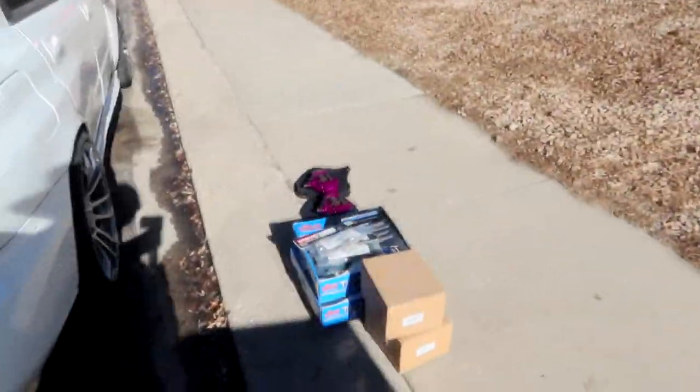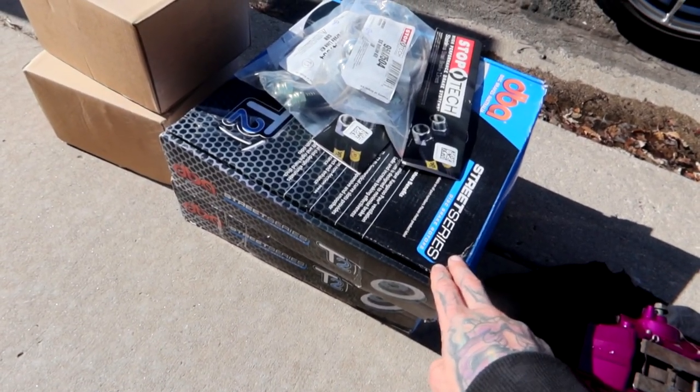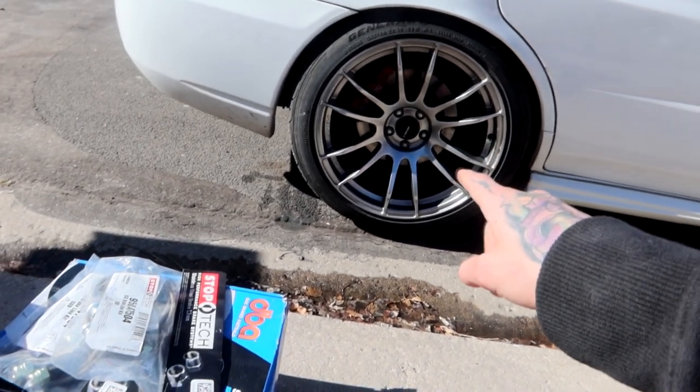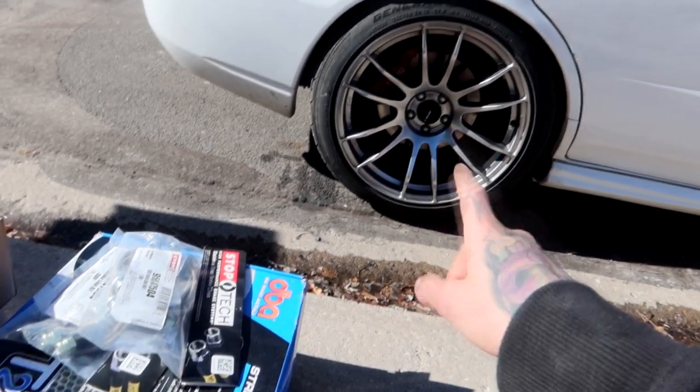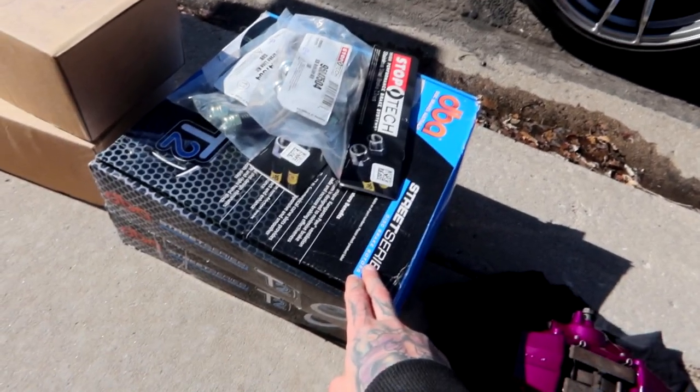Alright, so like I said, today we have a really awesome install. I've been waiting so long to get these things put on — I bought these brakes so long ago. Today we're gonna be installing the Brembo STI calipers onto my 2006 WRX. For the rears, we have the DBA conversion rotors. The parking brake shoe for the WRX is a different diameter than for the STI, so you either need thicker parking brake shoes or the DBA conversion rotors. I just went with the conversion rotors for price and ease of changing things out.